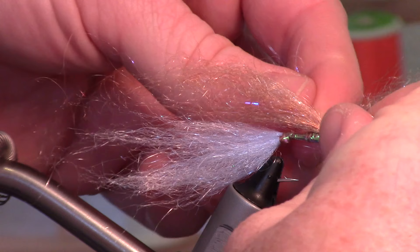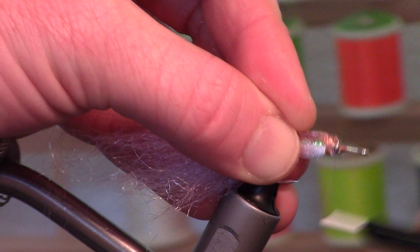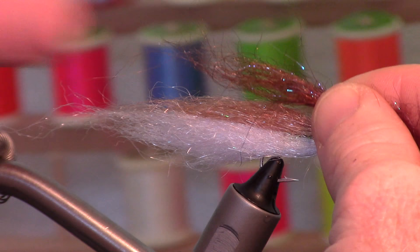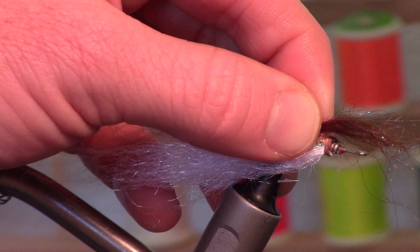Fathead minnows tend to be kind of brown with white bellies, so that's kind of what we're doing. We're going to take the white for the bottom. Now, just to ensure this is a durable fly, I'm adding a little head cement — we don't need very much. Then I've got some of this darker brown; maybe use about half as much as you did with the other ones, just a little bit to give it some definition up top. I'm going to tie this in a little off-center and make that a little longer.